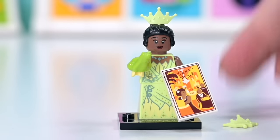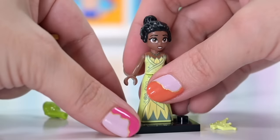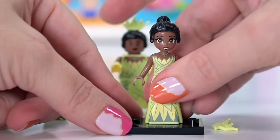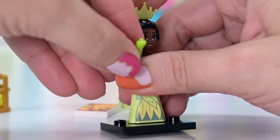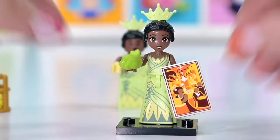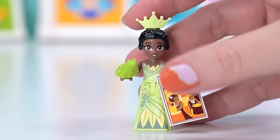I'm going to steal these accessories for my mini doll version. Here's the mini doll Tiana from the treehouse set — but she doesn't fit on the base plate! I suspect there's something wrong with the dress mold for the mini dolls. I'll give my mini doll Tiana the bright green frog and the poster. The mini doll version is better for me, except that the skirt doesn't fit on the base plate.